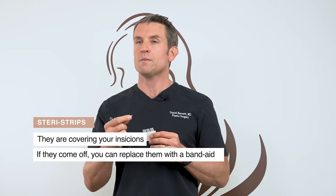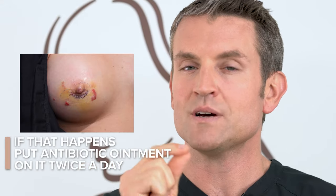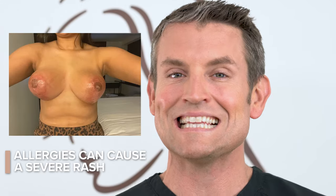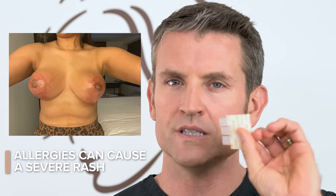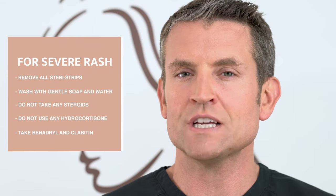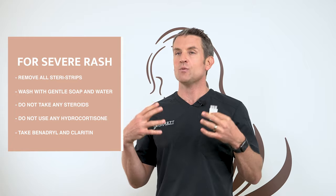If the SteriStrips fall off, no big deal — replace them with a Band-Aid. Sometimes your body swells with the SteriStrip on it, and if that happens it can form a blister. Leave it alone, put antibiotic ointment on it twice a day, and we will remove the SteriStrip in the office. If you get an allergy — a severe rash that's red and insanely itchy on all areas where you see the SteriStrip — remove all your SteriStrips, wash with gentle soap and water, and take Benadryl and Claritin to help ease the symptoms. If you have any questions, give the office a call.